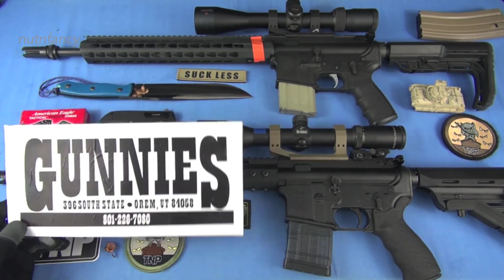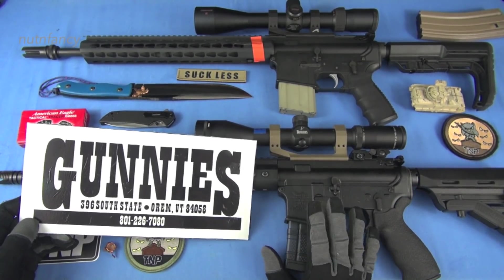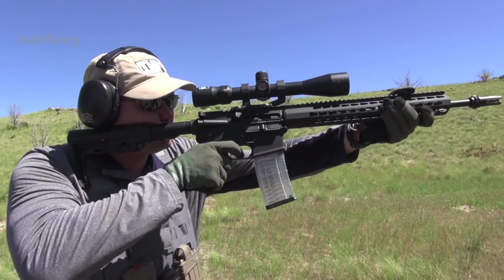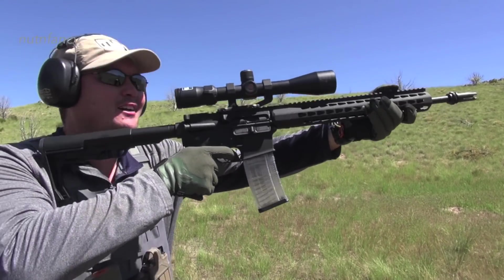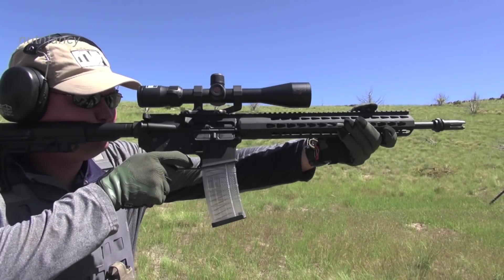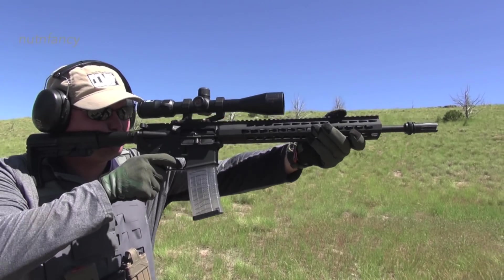Which one would I buy? Good question really. Component build, by the way — this really brings up an interesting point. Guns that are component built either by the end user or by a gun store like this are not necessarily bad. And frequently they're actually pretty darn good, especially with the component quality that I've been seeing for the last few years.